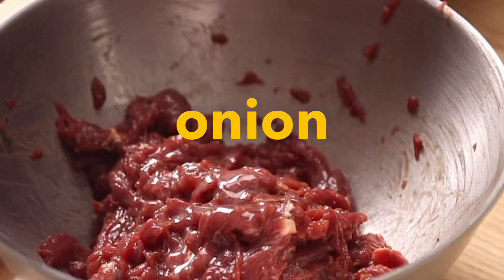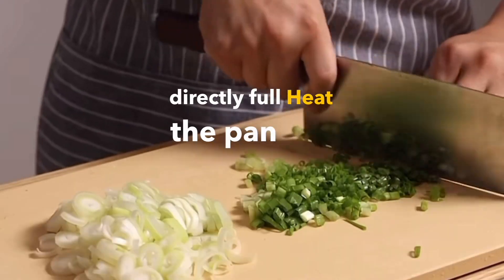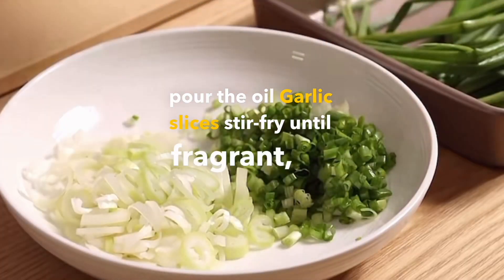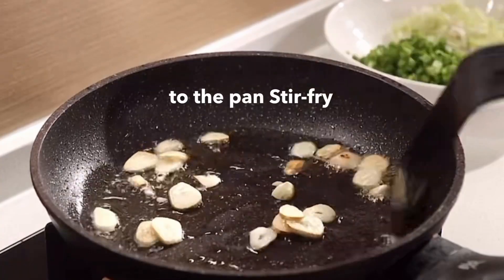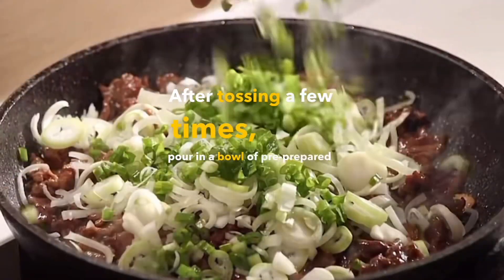Marinate, then chop plenty of green onions — a little more so the green onion flavor is fully present. Heat the pan, pour in oil, stir-fry garlic slices until fragrant, then add the beef and stir-fry for more than 10 seconds until half-cooked. Pour in all the chopped green onions, toss a few times, then pour in a bowl of pre-prepared sauce.